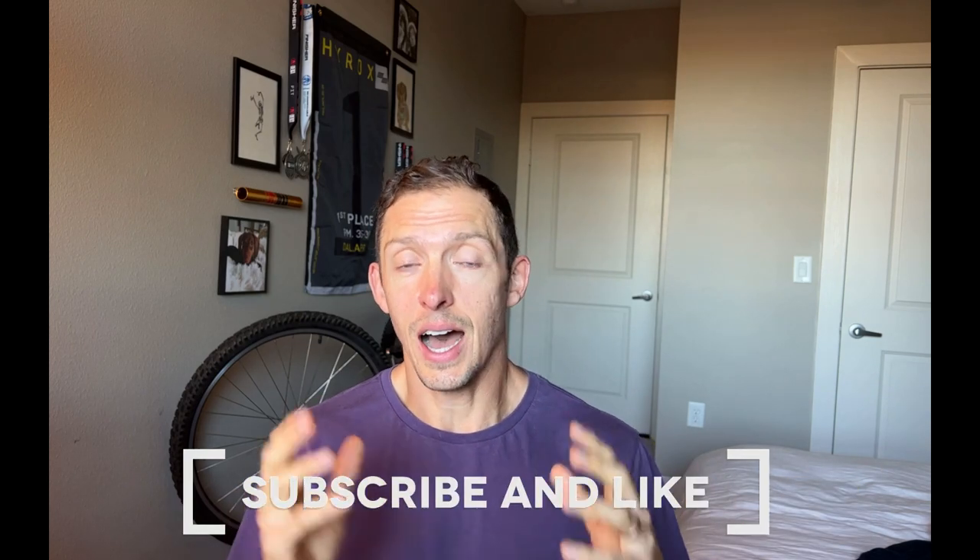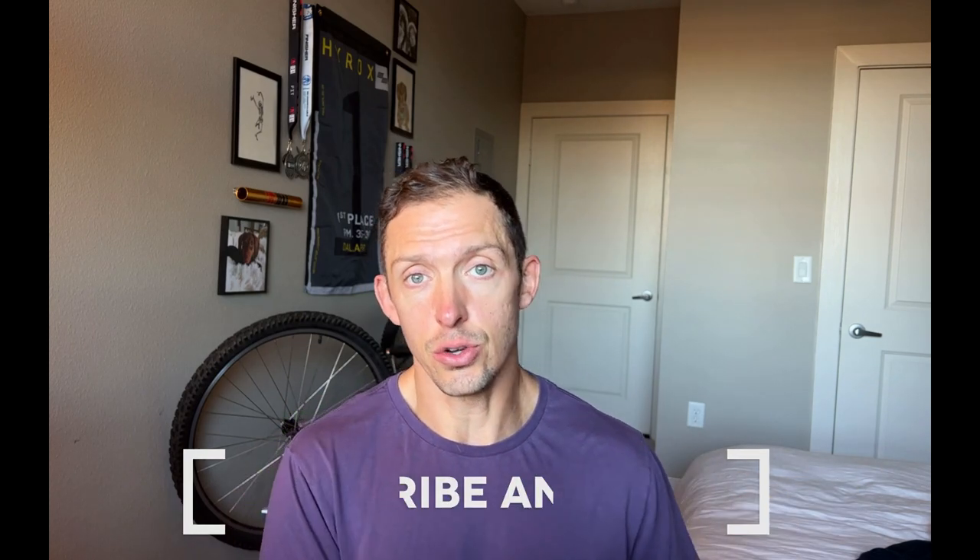Before we get into the video, make sure you give me a subscribe so you get all the newest hybrid training information in your feed, whether we're talking about different styles of training or how-to videos to get through the different stations. Hit us a like and subscribe, and make sure you check out some different training programs from Reinforced Running — we have a 12-week Hyrox and 12-week decafit program available right now to purchase. Take a look at the link down in the notes.